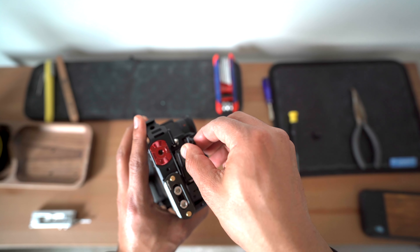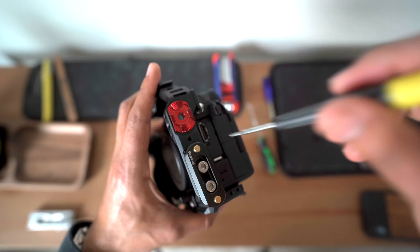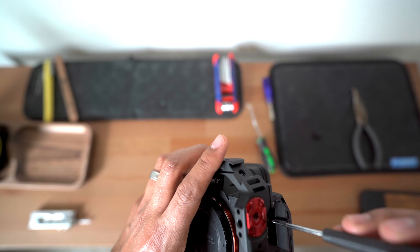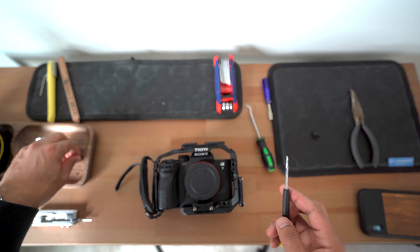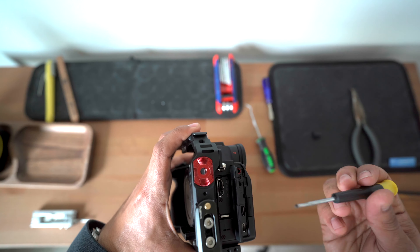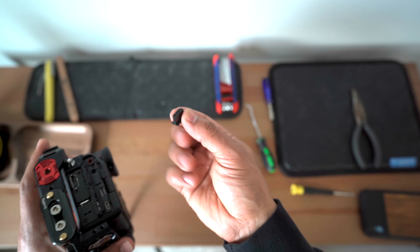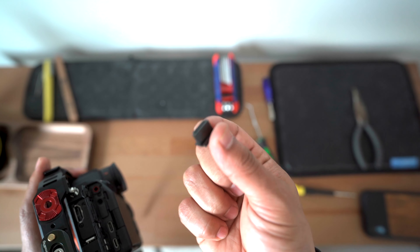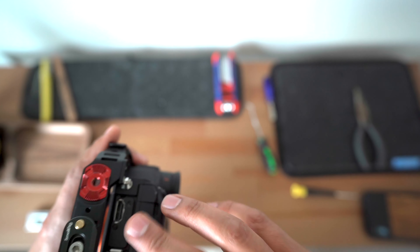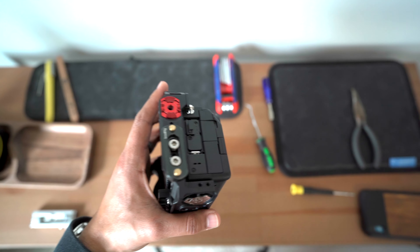And now all you're going to do is the reverse — reassemble everything. Then plug in this USB rubber plug into the HDMI port, close these down, and that's it. That's pretty much it.